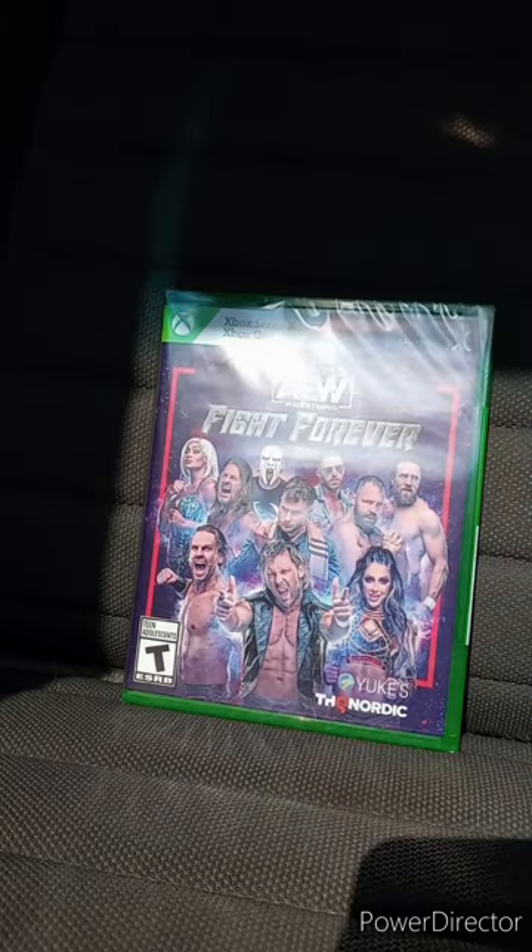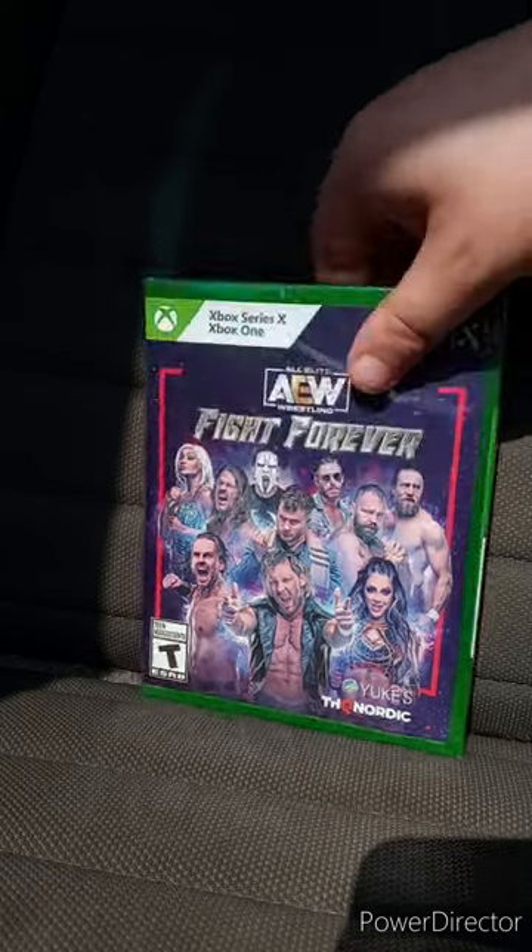I heard Adam Copeland is a DLC in the game, which, sadly, he won't be released until the 12th of June. So anyway, guys, let's go ahead and get it out of the box, shall we?